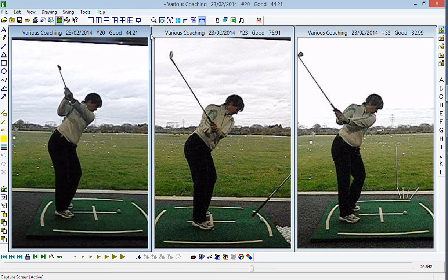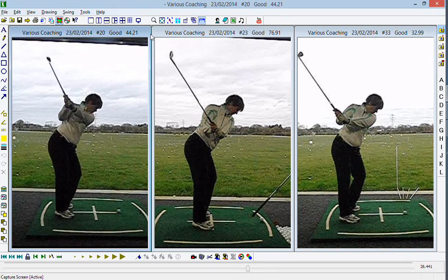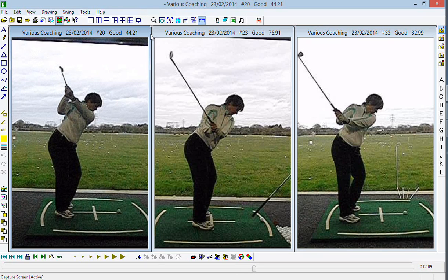So what we've got is a little bit too much outward movement of the butt of the golf club during the transition. There's a little bit of a lifting of the arms as you complete the backswing and then the outward aspect of the downswing.